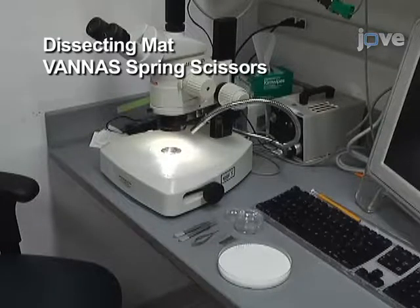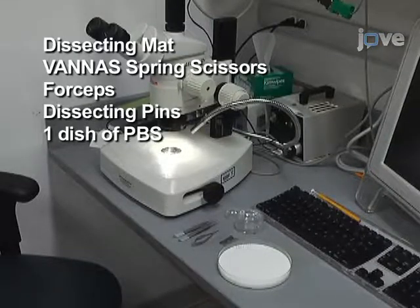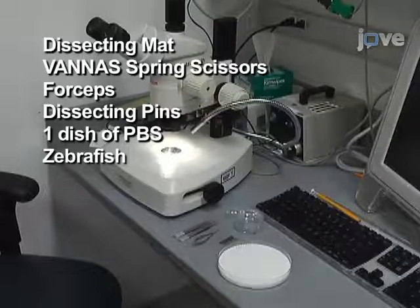You will need a dissecting mat, Vannas spring scissors, forceps, dissecting pins, a dish of PBS, and a fish that has been anesthetized and euthanized.